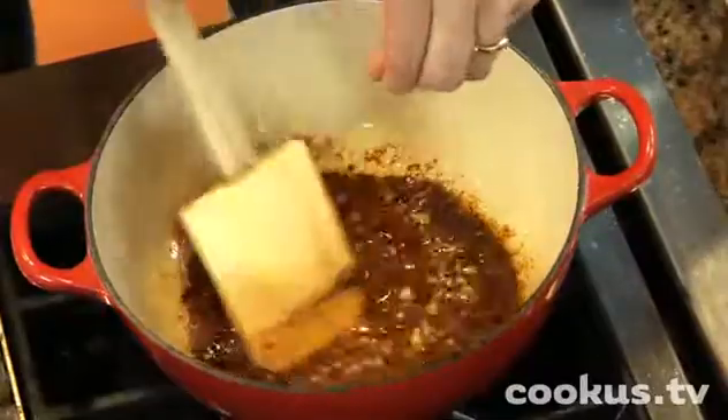You'll notice I'm using an oven-proof pan, and you want one that has a lid that fits. This actually doesn't get cooked right here on the stove — it goes in the oven at 450 degrees for 10 minutes. So let's do that. And while the shrimp is cooking in the oven, let's make some greens.